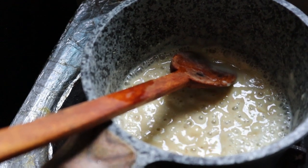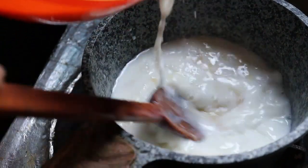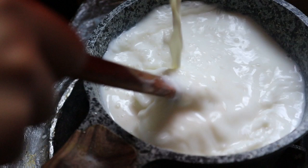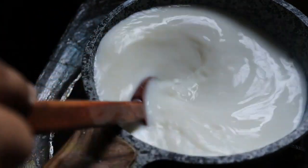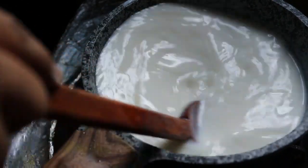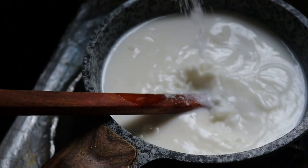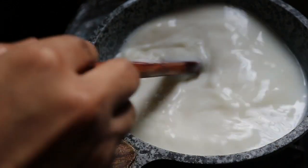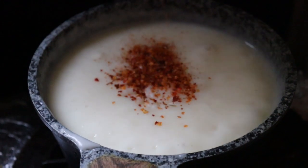We'll make two packets of milk. We'll make two packets of milk. We'll try to get it a little bit.